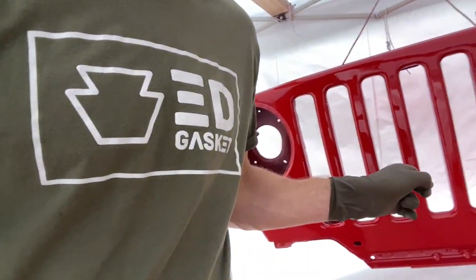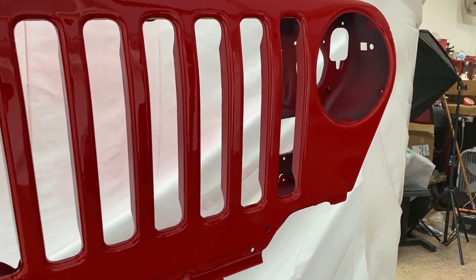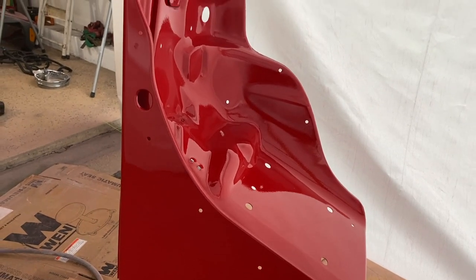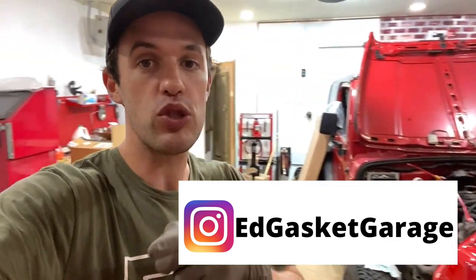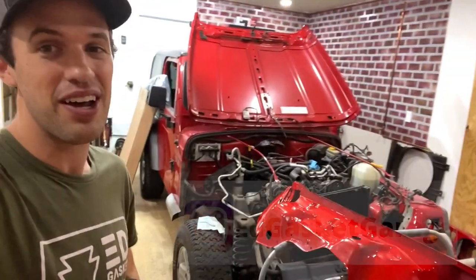Now that is how you save a couple of dollars doing it yourself. Until next one, we'll be in the garage.